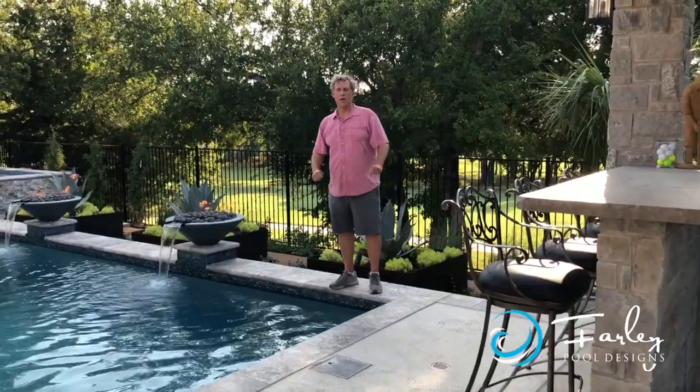Hello, this is Mike Farley. We're in Trophy Club tonight. We've got an awesome project to show you.